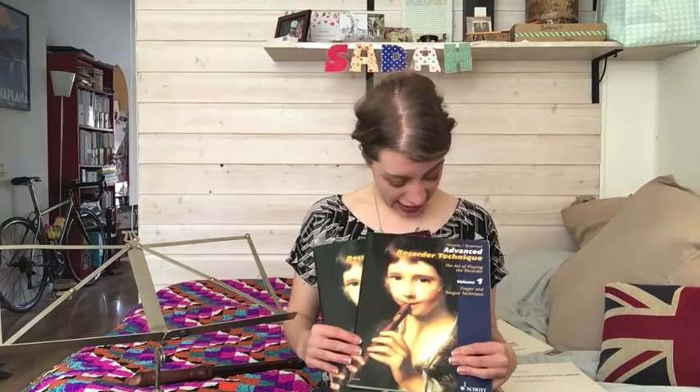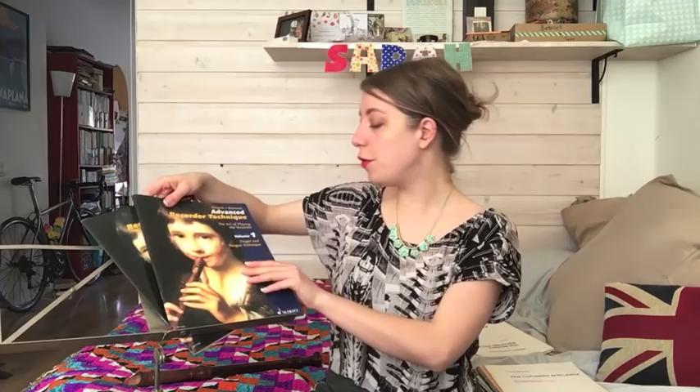The second set of books I'm going to talk about are by Gudrun Hayes, translated from German into English by Peter Bowman. There are two books called Advanced Recorder Technique — book one is The Fingers and Tongue, and book two is Breathing and Sound. I really like how Gudrun approaches this. In everything she does she's very musical, always holding Baroque music as a reference. So if you're really into playing early music, these are great.